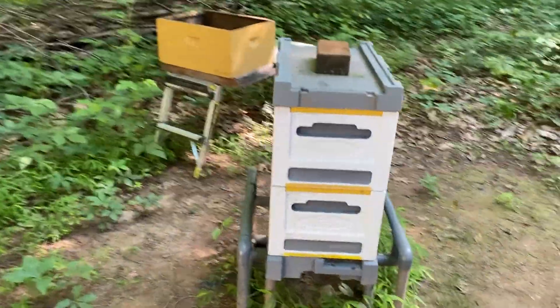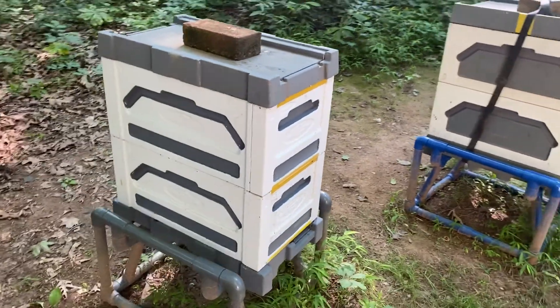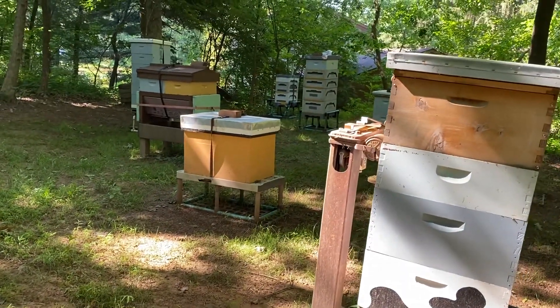On the other side of the property there are two hives that look just like this — they were singles and now they're doubles. And there was one colony that was not doing well: the queen got mated, she was laying a haphazard pattern.